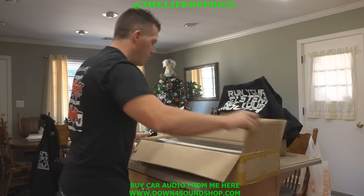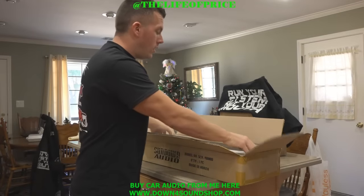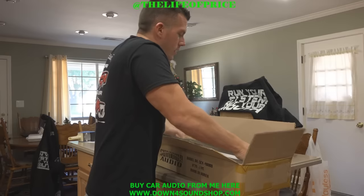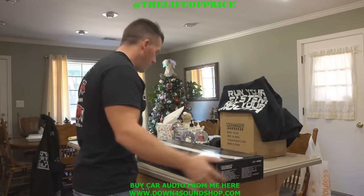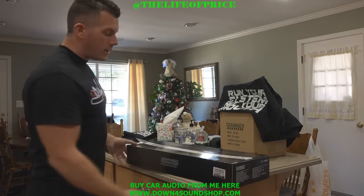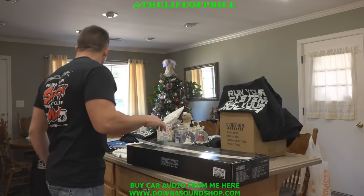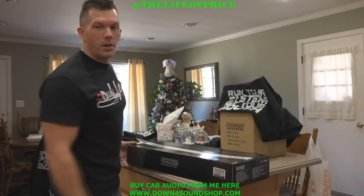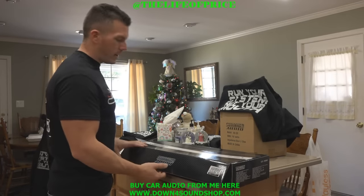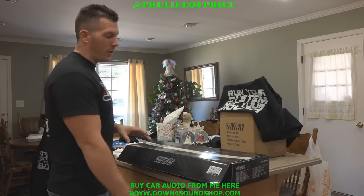And once again, all of Sundown Audio's amps are in stock and shipping same day if I can help it. So I've got the box right here — this is for a customer of mine, Brandon Swindle. I'm going to bust this open so you can take a look at it, but I also have to put all the freebies in there too, so that's why I have to open it.